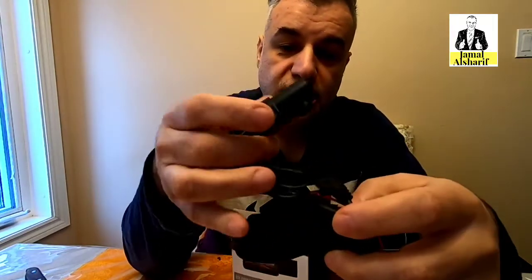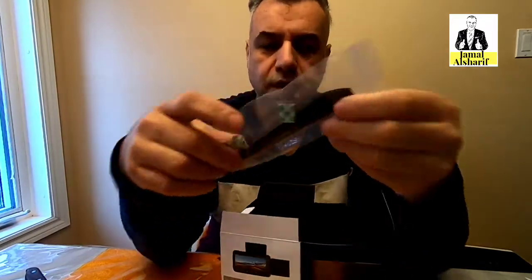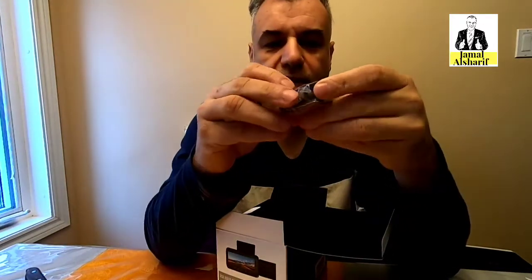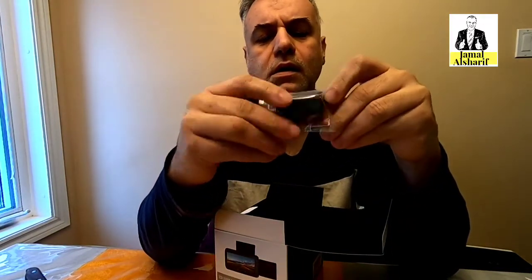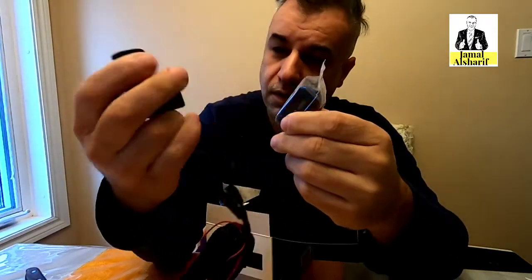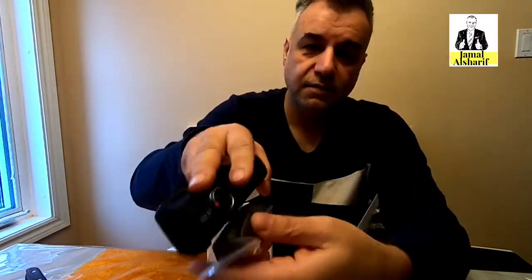This is the mount to attach it to the glass. Here are the cables for the backup camera. Yes, it comes with a backup camera, which is great. Here's where you fix the rear camera, and all these wires run to the front. These are the tools to install the camera and fix the front camera onto it.